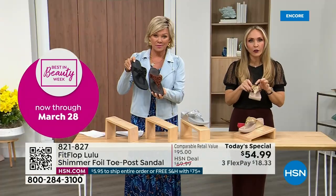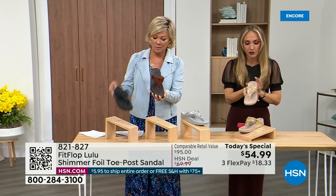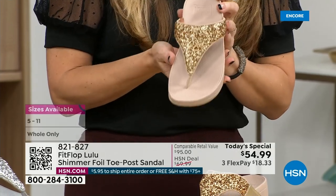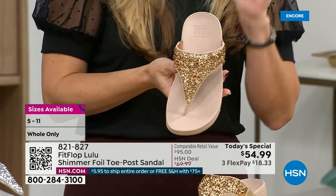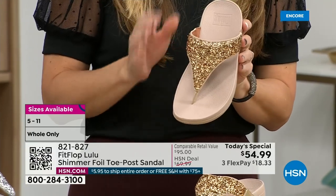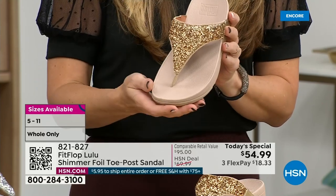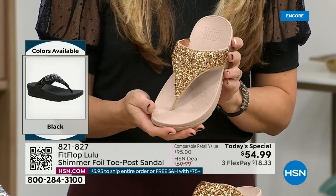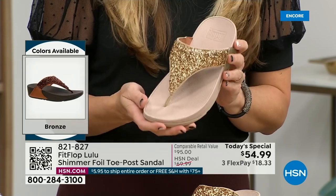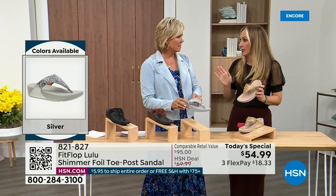All this foil and the glitter you see — there's different gauges. It's very multi-dimensional. So it's beautiful and shimmery, but it's not over the top. FitFlop does have some shoes that are full razzle-dazzle, but this to me is a neutral with a little bit of pizzazz. You could dress this up or dress this down. If you're a jeans and t-shirt girl, you put something like this on and it instantly elevates your look.